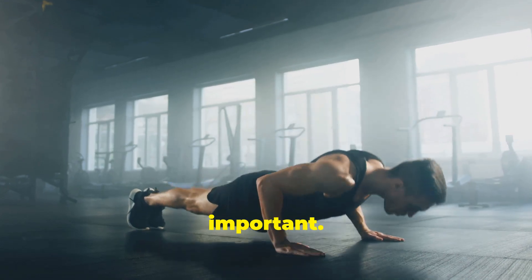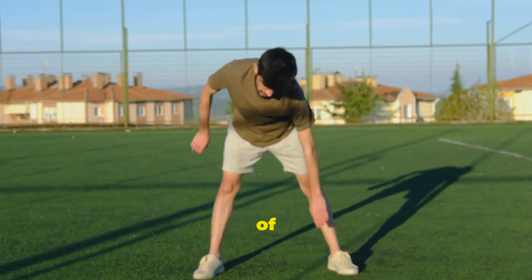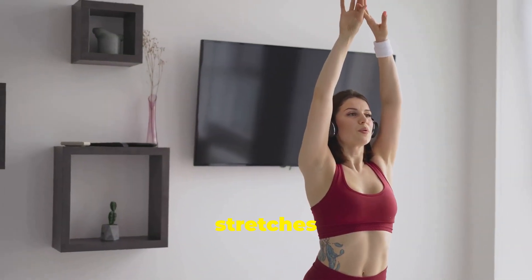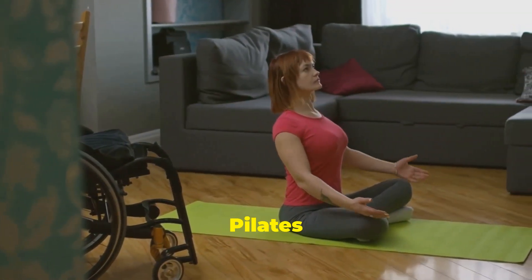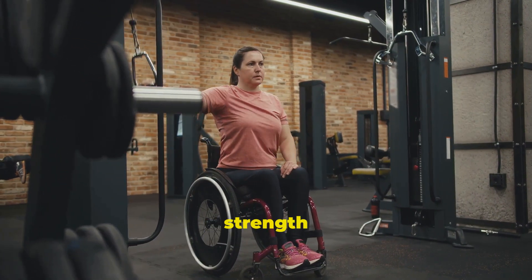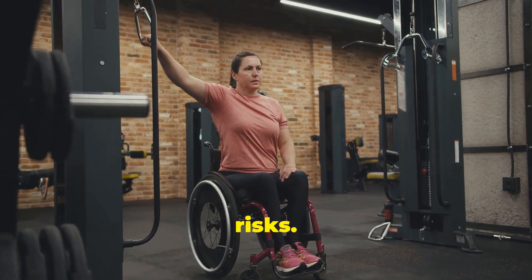Flexibility is equally important. Regular stretching helps prevent muscle imbalances and improves range of motion. Incorporate stretches for your shoulders, arms, wrists, and back. Yoga and Pilates are excellent for enhancing flexibility. By prioritizing upper body strength and flexibility, you'll enhance your performance and minimize injury risks.